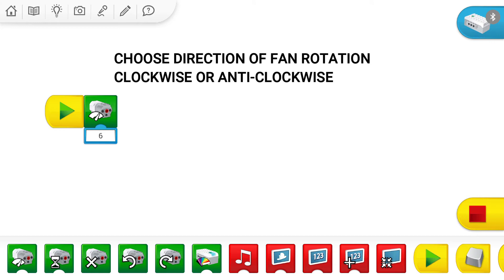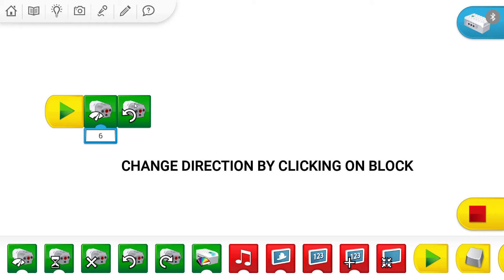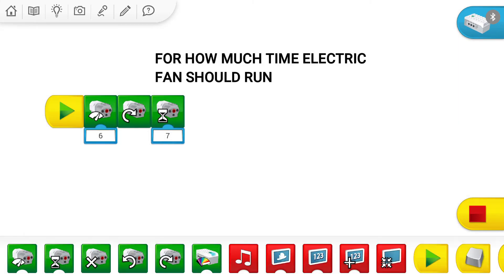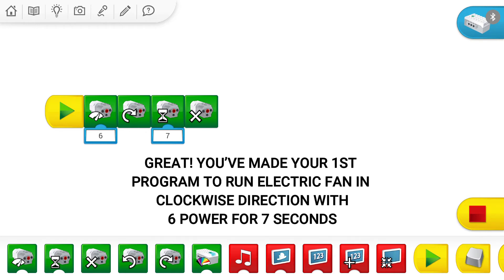Next, we will give the anticlockwise direction. You can use any direction and change it by simply clicking on the block — anticlockwise or clockwise. After that, we add a block specifying how much time it will rotate. I'll give it 7 seconds, so it will run for 7 seconds, then we say stop. So the motor and electric fan will move in a clockwise direction with power 6 for 7 seconds.